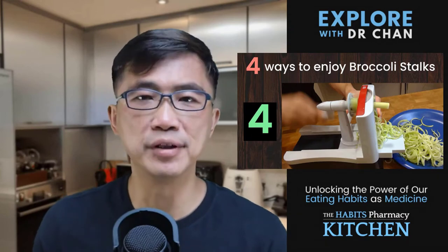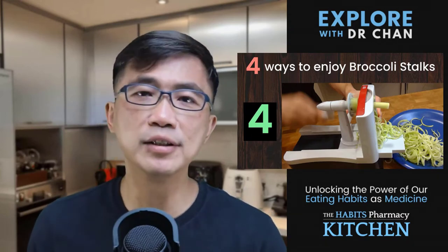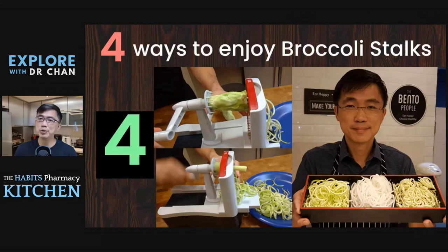Number four is my favourite — I love spiralizing broccoli stalks into noodles. During the time when I was working as a head chef at my restaurant, we always had lots of broccoli stalks because vegetables, especially broccoli, was a very big part of the menu. One of the kitchen tasks I had to do every day was to spiralize the broccoli stalks and serve them as broccoli noodles.